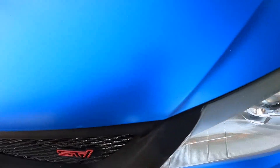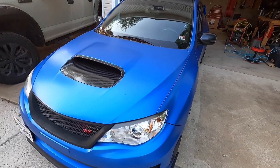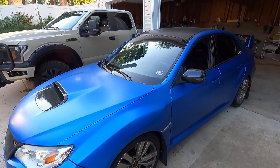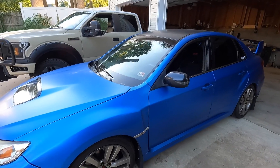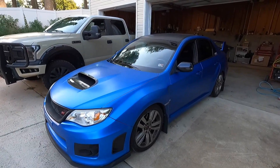Vinyl wrap has a really good way of showing any little tiny bumps, debris, or dirt — whatever is on the surface of your car will show up on the vinyl. So it's crucial that you clay it down and have all the contaminants off the vehicle.